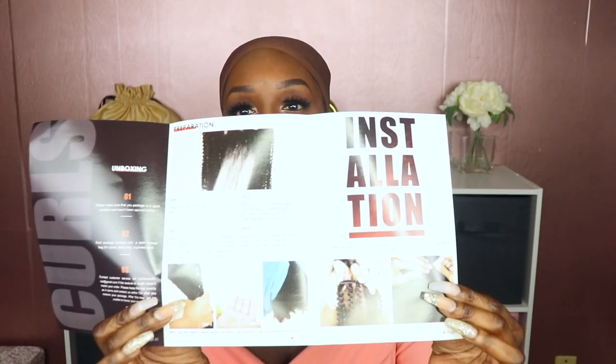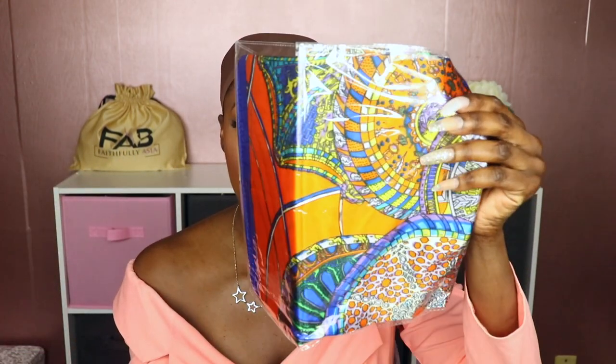This is the box that the headband wig comes in. It also comes with a little pamphlet that tells you how to prepare the wig before installing it, and it comes with the headbands. You will have the option to add the headbands and pick what type of headbands you would like to order when you purchase this unit.